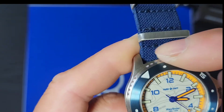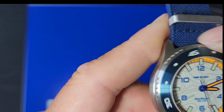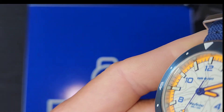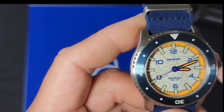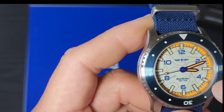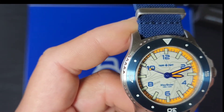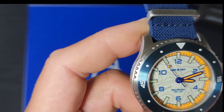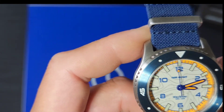You can hear the bezel click. It has a stainless steel ratchet inside. It has BGW9 blue lume on the bezel insert and C3 green lume on the hands, with a little bit of blue on the inside of the dial.